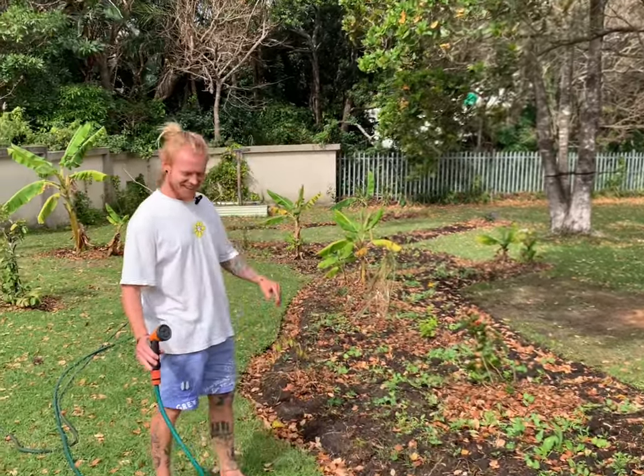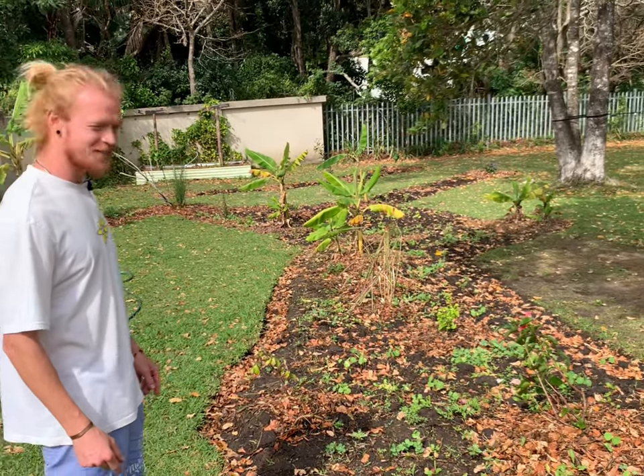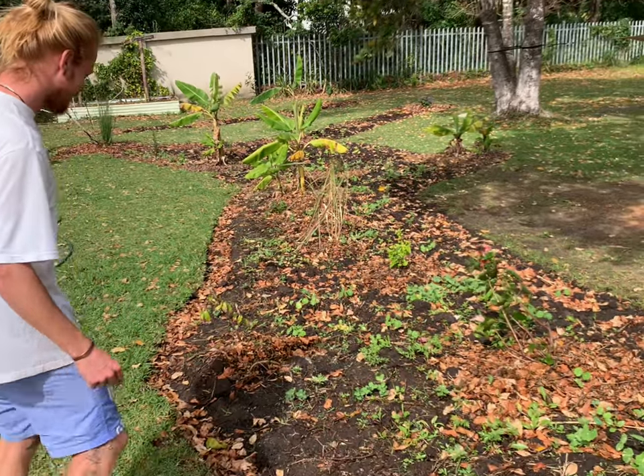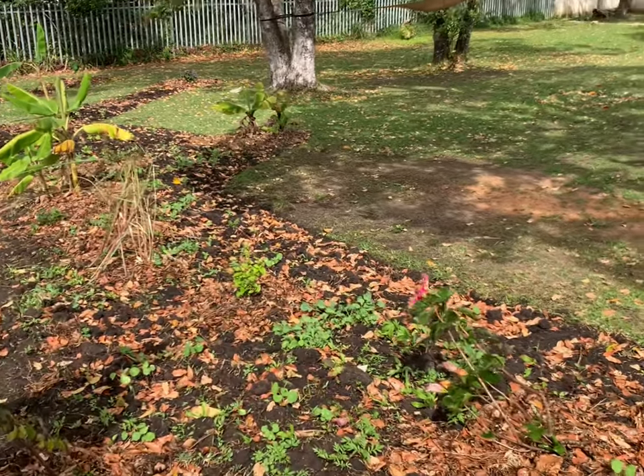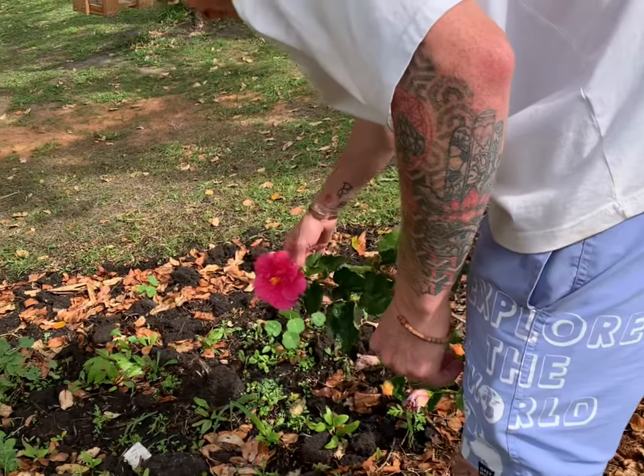Oh hi, hi there! You've come to see how to make fresh hibiscus tea from my hibiscus flower. Come check it out — we've only got one hibiscus flower that's ready. I've been waiting for this one so that I can make this video.